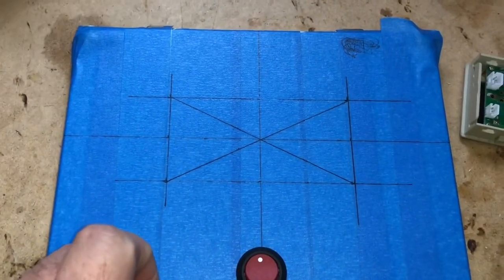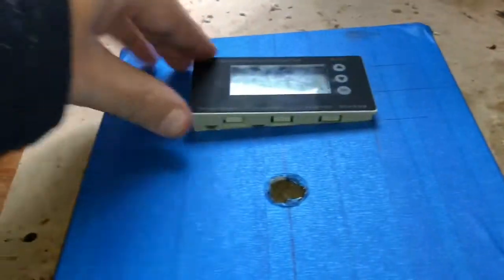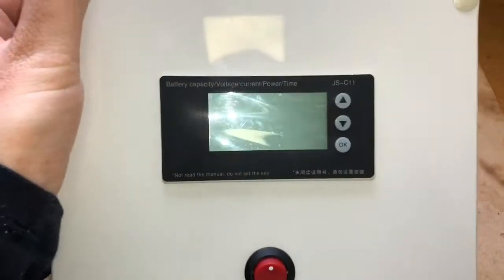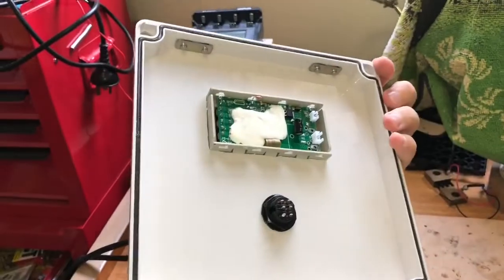The power switch fits in nicely. I've measured it just right, hopefully I can cut it out right. Looks like I got it just right — with a bit of pressure it'll just fit. There we have it: the LCD screen mounted perfectly, nice and flush, and the power button as well, easily accessible.